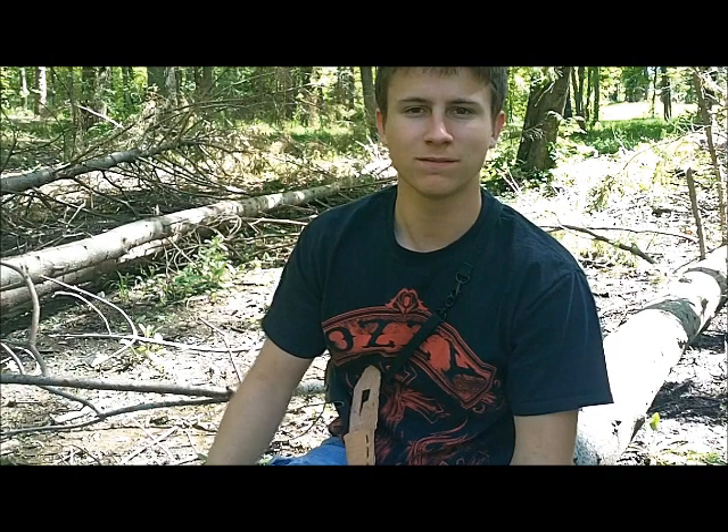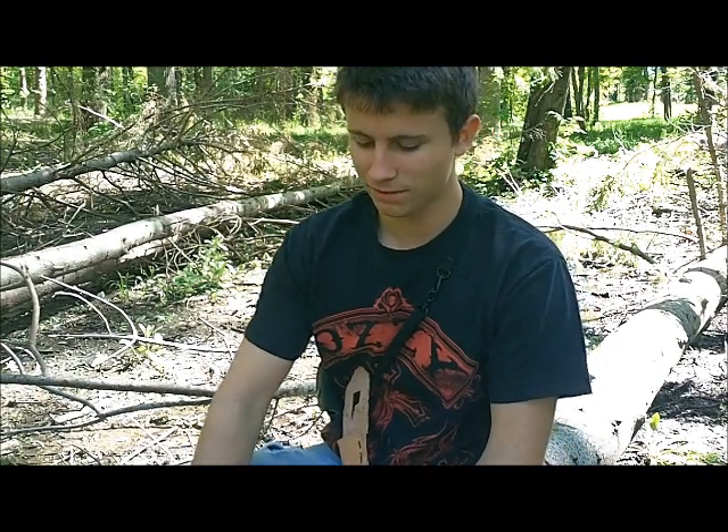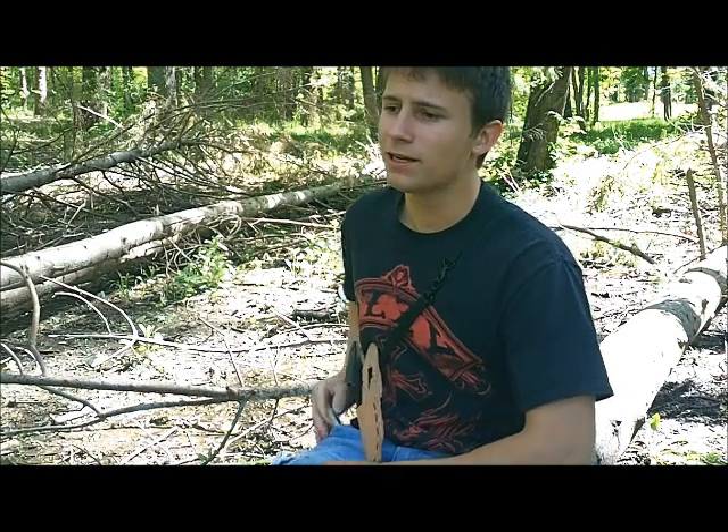In addition to our survival spoon, we're going to make a survival fork. I have not personally done this one before, but if you can make a spoon you can make a fork, and I'm going to learn with you guys today. I looked it up on YouTube myself and didn't see any videos on how to make a wooden survival fork, so we're just going to do it as it comes.